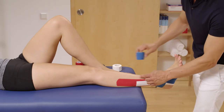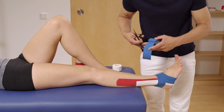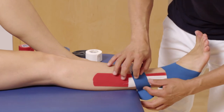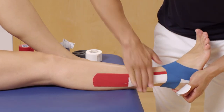Cut off one more LoicaTape K strip of around 10cm length and round off the edges. Apply the strip vertically to the first two tape strips at the lower leg to fixate the first two strips. To finish the application, rub on the tape.